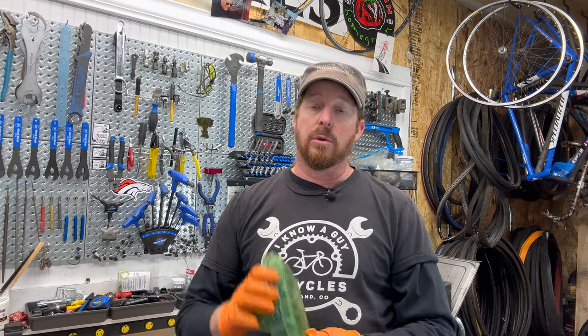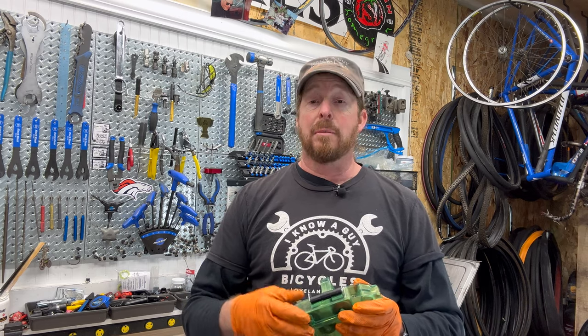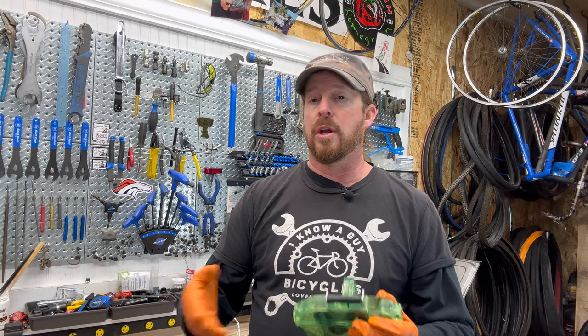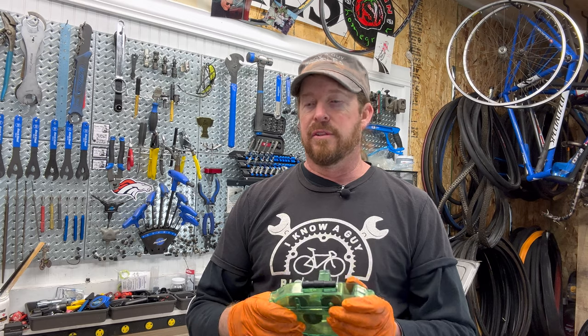You don't need to apply wax to the cogs, crankset, or cassette — that's a no bueno. You want to keep those dry. The wax is supposed to make it super smooth and protect the chain. I have wax chains on several of my bikes and ridden 100, 200, 300 miles and they're super smooth still and very fluid.